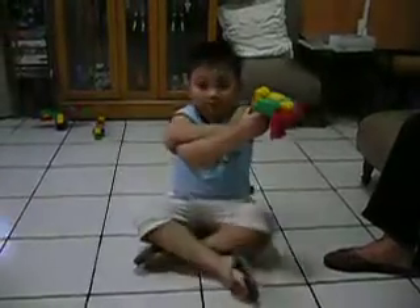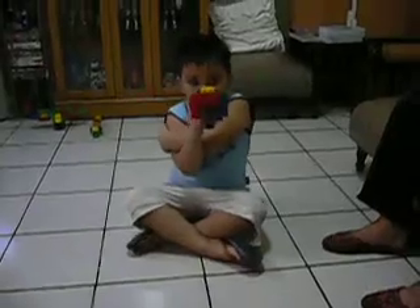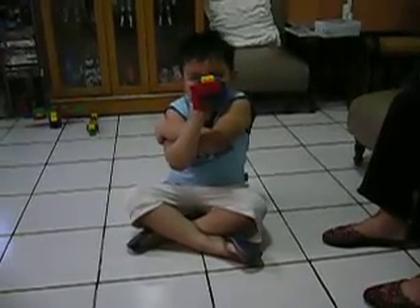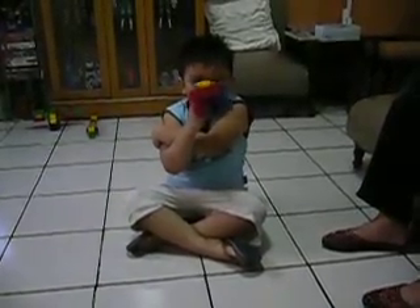Don't press it. Okay, ready? Ready. Just press it. One. Okay, count to ten. One, two, three, four, five, six, seven, eight, nine, ten.